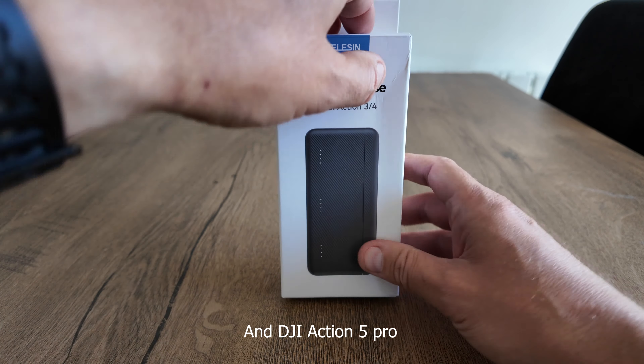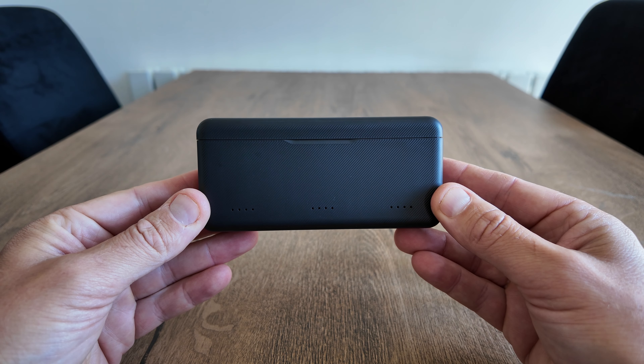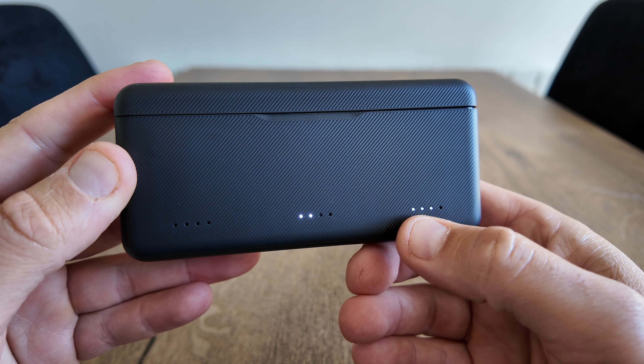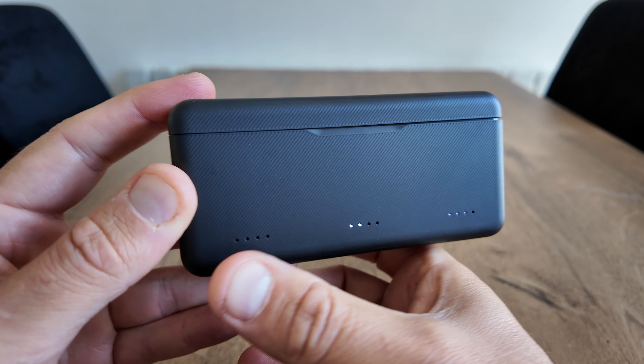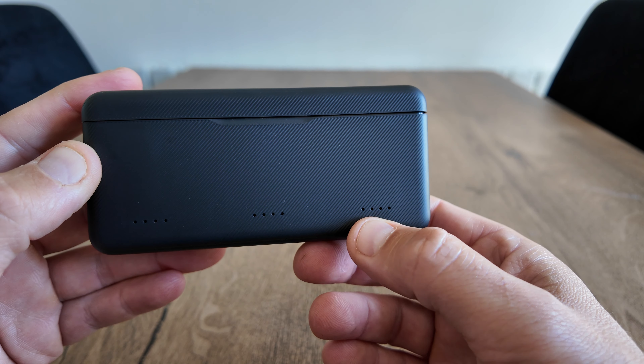On the inside there you've got room for two micro SD cards, and it's going to hold three batteries. I've got a couple of Action 4 batteries to pop inside just to show you. Now as you can see, there are four LEDs where each battery goes, and each LED equates to 25 percent.